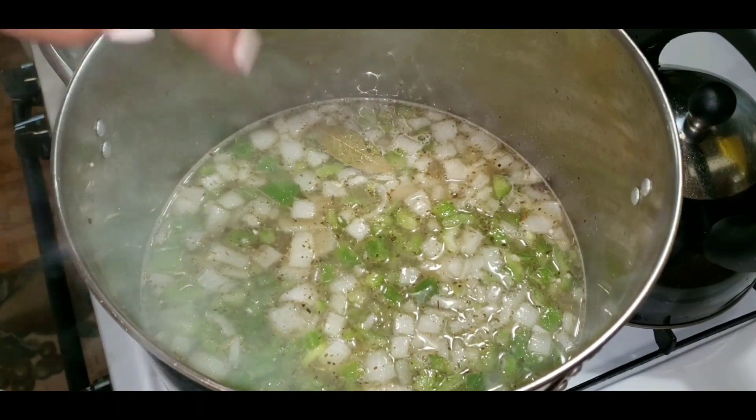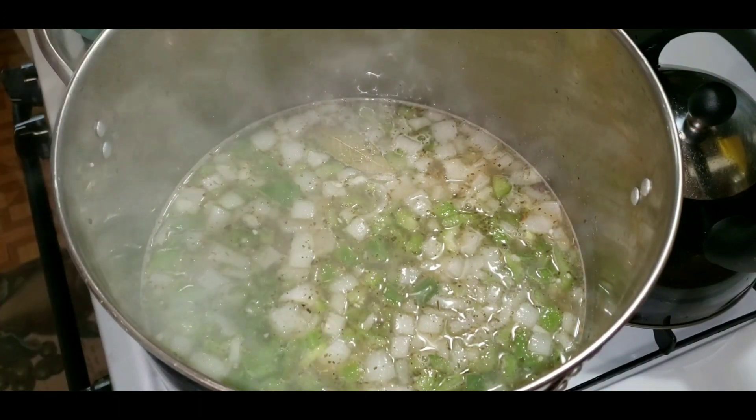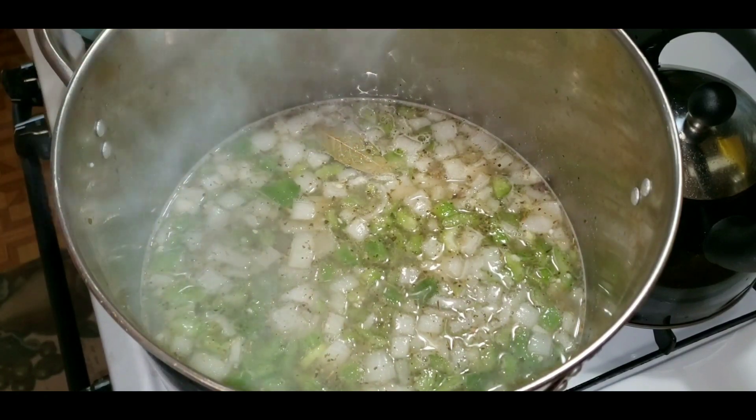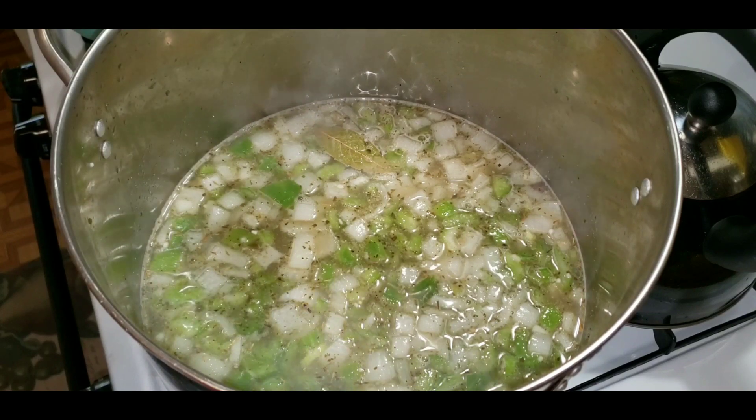Alright, let this cook for 2 or 3 hours — we'll come back and check on it. Once this comes to a boil, put it on medium. Let it cook for 3 hours. See you soon.